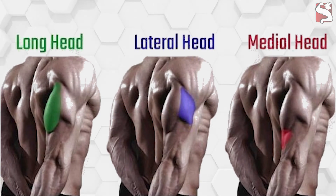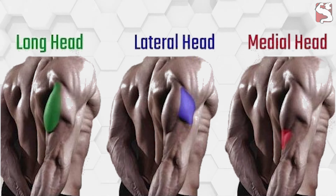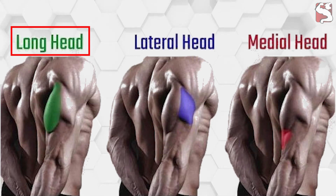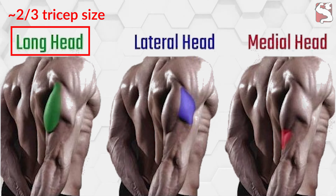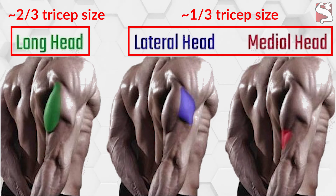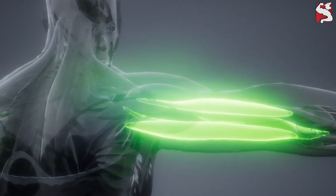The triceps muscle group is composed of three heads: the long head, the medial head, and the lateral head. The long head, located towards the back of your arm, is the biggest of them all, making up around two-thirds of the mass of the triceps, which makes it the most essential for creating the overall appearance of arm size. The smaller medial and lateral heads combined constitute the remaining one-third.